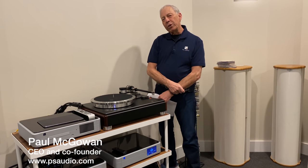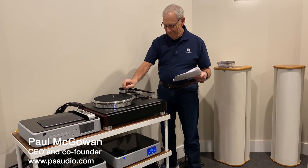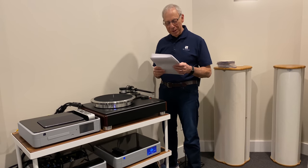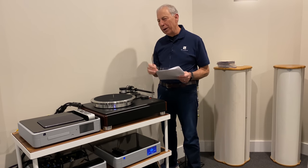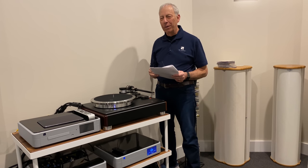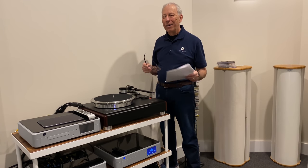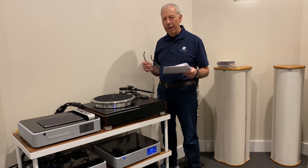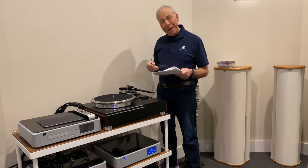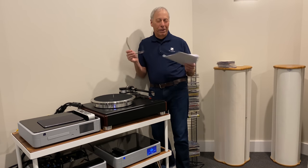Do record cleaning machines work? This question comes from Benjamin in Singapore. I'm guessing it's not my good friend Ben Chia — he's in my book, '99% True.' He's a great guy. I don't know if Ben's still running around in Singapore, but if you see Ben Chia from Absolute Sounds in Singapore, say hi for me.